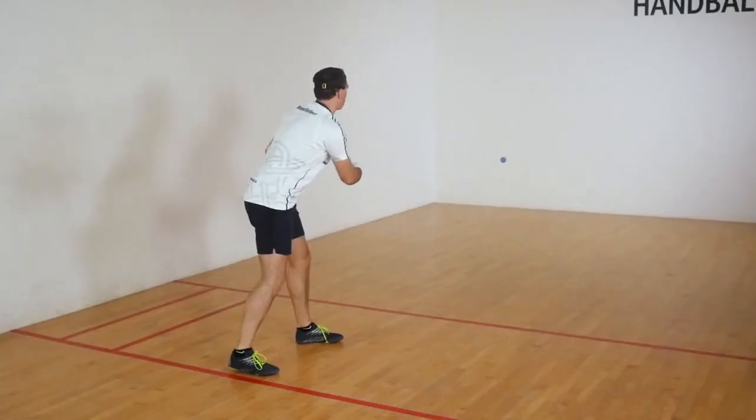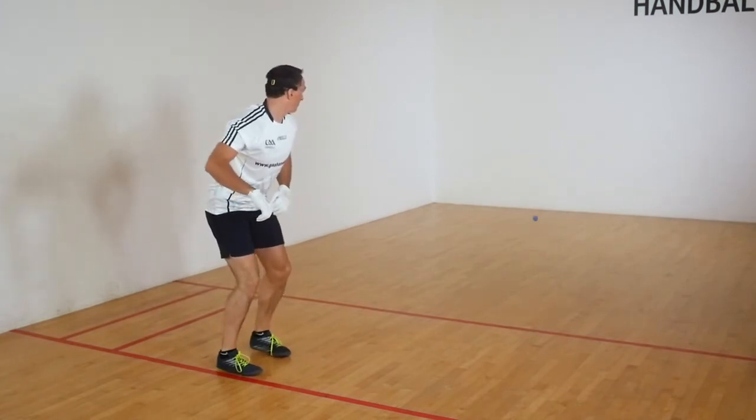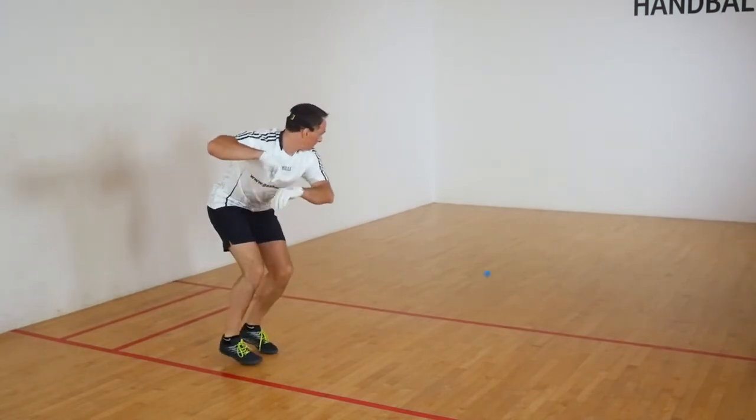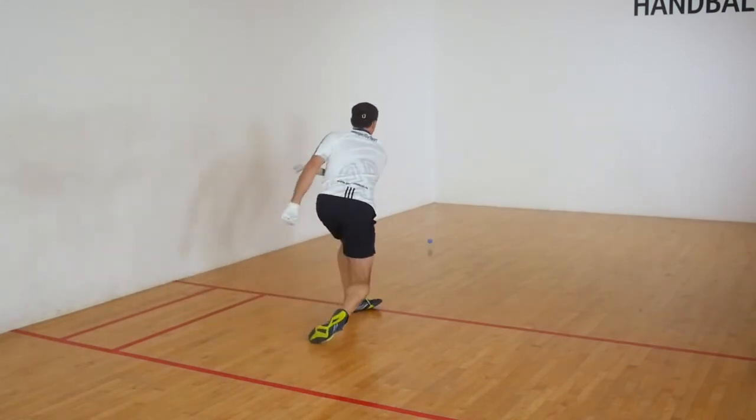When you are confident with your throwing technique, try throwing the ball to the front wall, allowing yourself two or three bounces before hitting the ball. This will provide you with an extra few seconds to focus on your technique.